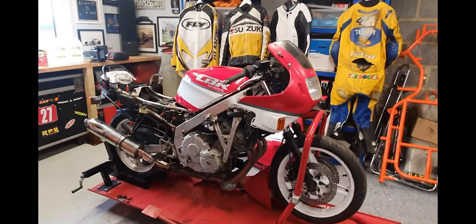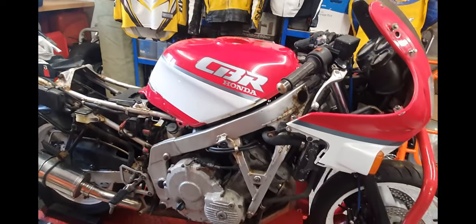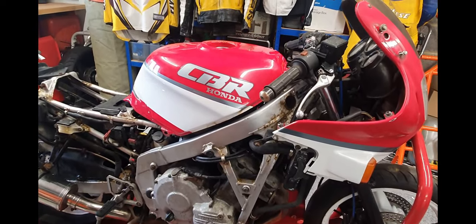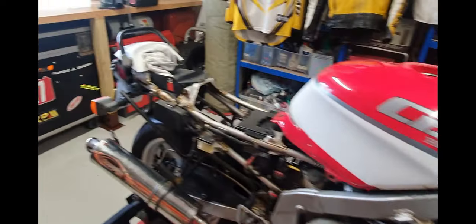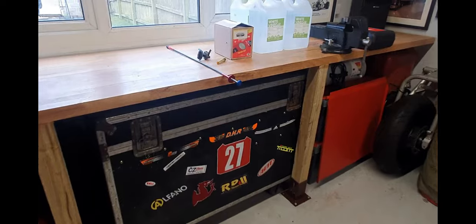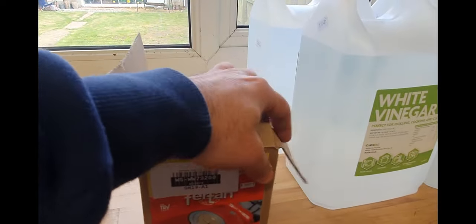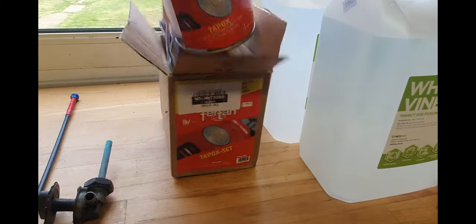Welcome everyone. Today we're going to be taking this CBR 600F fuel tank and giving it a nice thorough clean, getting all the rust out and giving it some sealant. For this job, we've got some fuel tank sealer — a two-part epoxy sealer that comes as two parts you need to mix together.